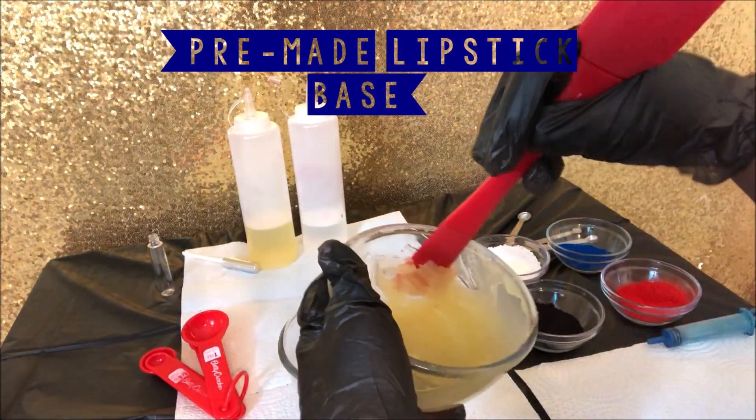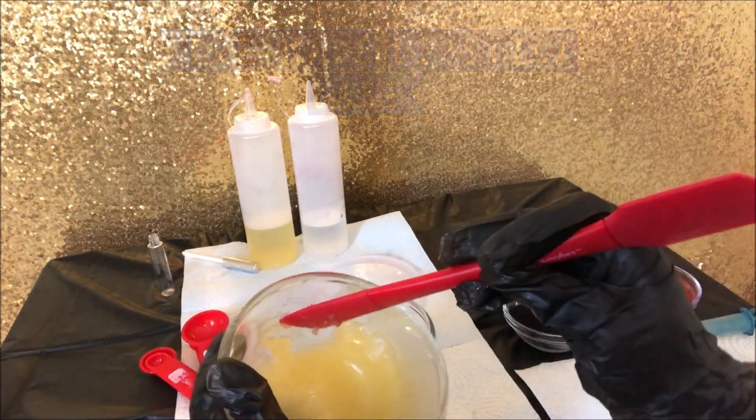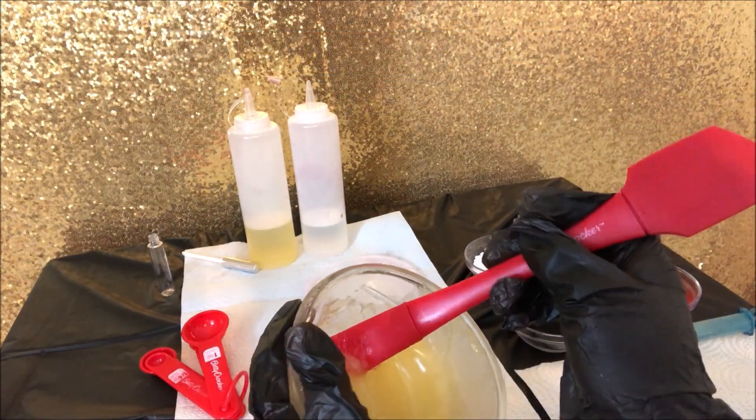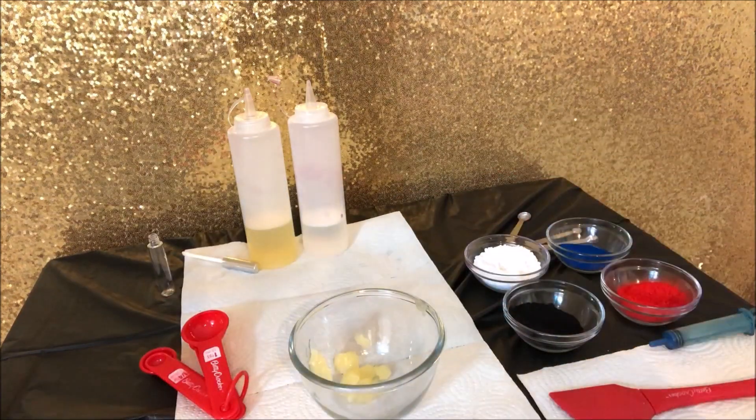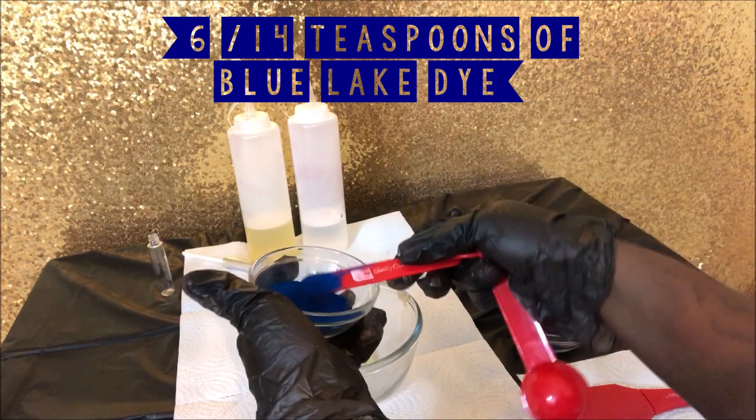First, I'm starting off with our world-famous lipstick base. The amount I'm putting in the bowl feels like about enough for one bottle. I will be sure to link the video showing how I make this wonderful base.